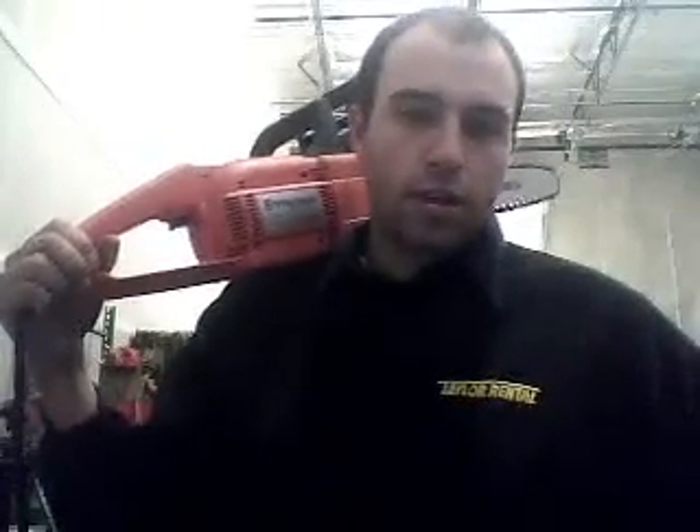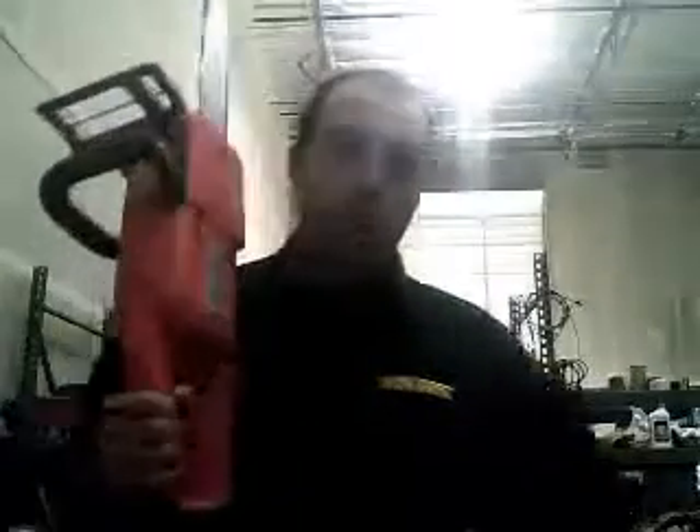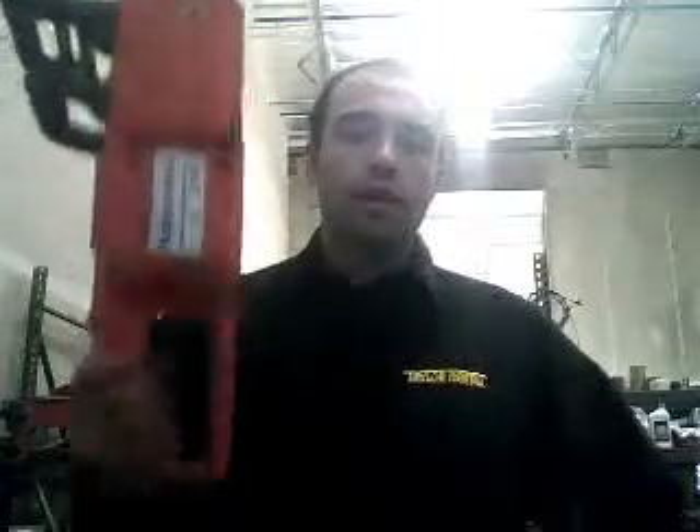Good morning, YouTubers. Thanks for joining me. This is James with JTRC101 on our YouTube channel. I'm here to present you the 316 electric Husqvarna saw.